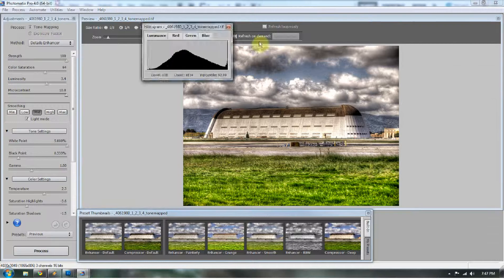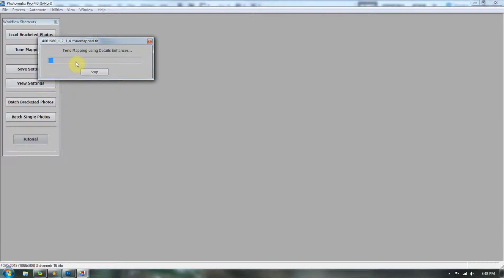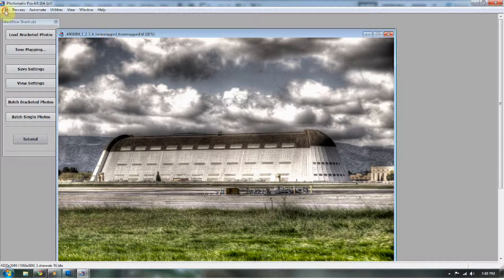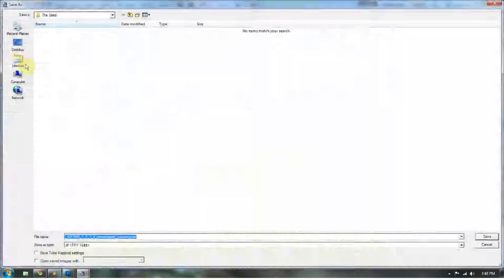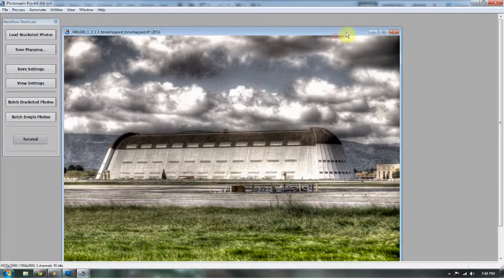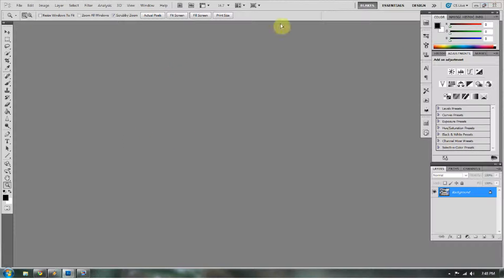So I'm going to tone map it again and it looks really dramatic — it's really kind of ugly. But what we're going to do is drop down the saturation a little bit to tone that down, and then process this again. Usually I use the exact same settings as before and drop the saturation down because right now I'm just looking for light. We're going to save this one also — it's ugly, it's grainy, it's nasty, I know. I'm going to save it to the desktop as a 16-bit TIFF. I used to do it in JPEG but I realized how much information I was losing, so I only do TIFFs anymore.